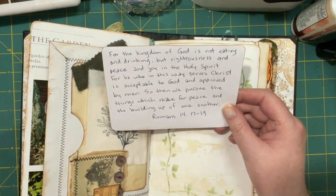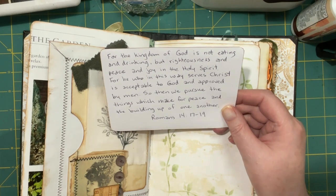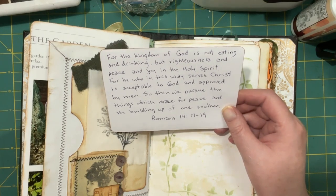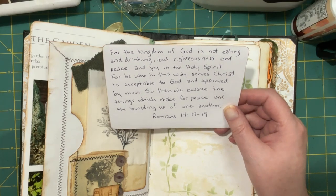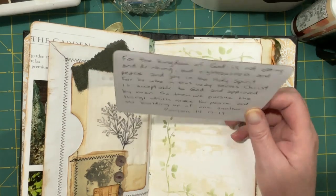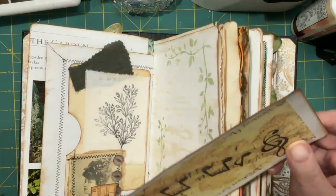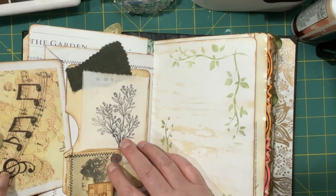Romans 14 verses 17 to 19: 'For the kingdom of God is not eating and drinking but righteousness and peace and joy in the Holy Spirit. For he who in this way serves Christ is acceptable to God and approved by men. So then we pursue the things which make for peace and the building up of one another.' There's something in there to be said for how we serve, because the Bible says to do all things for Him.